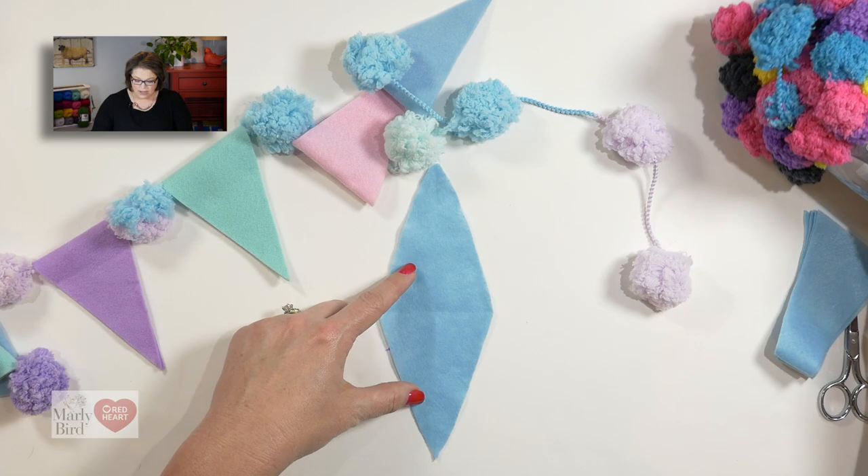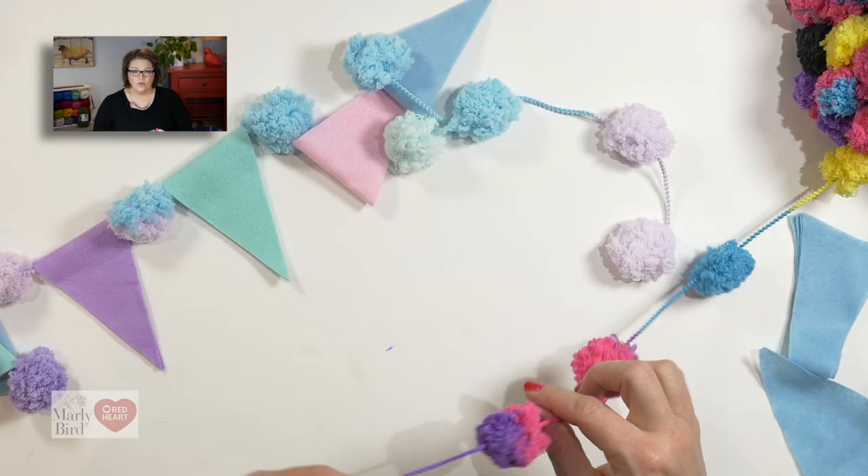Once you've cut all of your triangles, go ahead and take your Pompadoodle yarn and measure out however long you want your garland to be — 72 inches or longer is recommended. It's completely up to you, and you can add as many or as few triangles as you want to your garland.